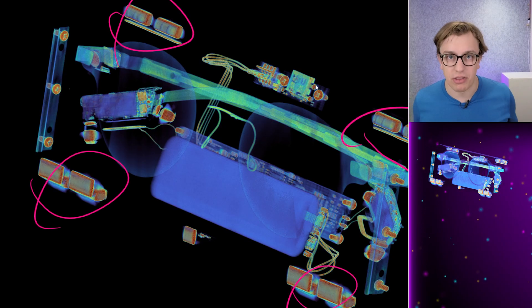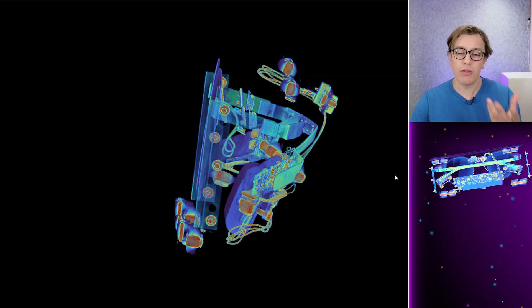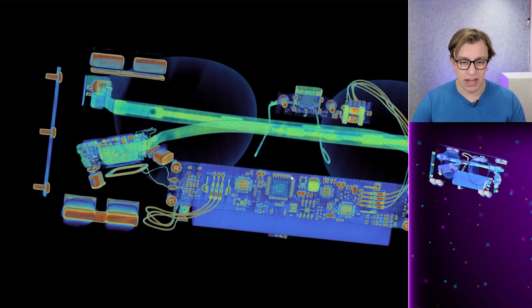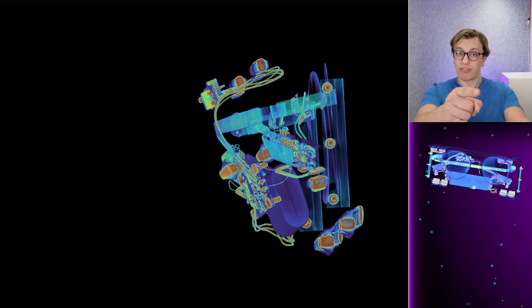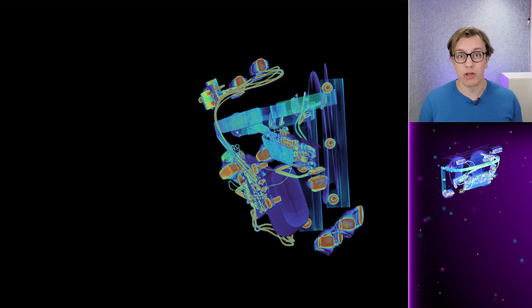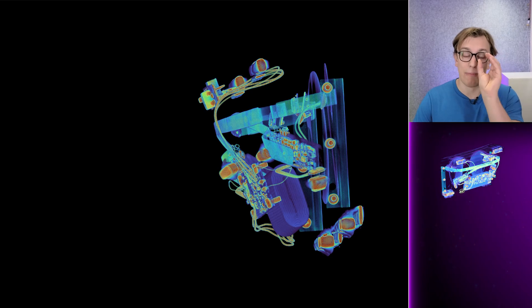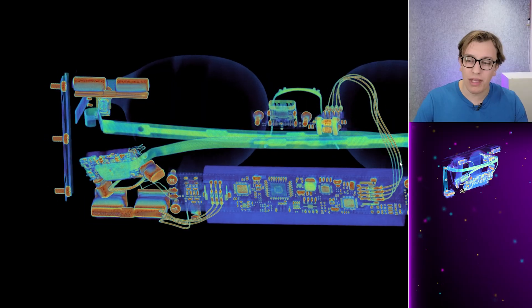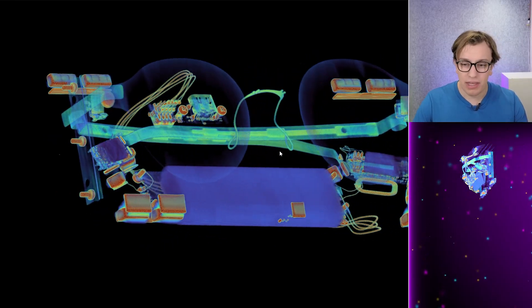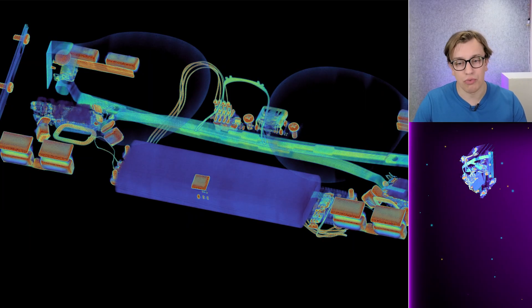Those things aren't actually part of the glasses — those are just magnets making the case more satisfying. And you gotta give them credit, it's a pretty satisfying case. Also just in the case is this entire large battery. Now, that battery actually eats up enough room that if you pull up the scans with the link in the description below, you can see for yourself on the attenuation map a lump representing the battery itself and its particular attenuation range. Curiously, we can kind of use this to our advantage, because the battery that's actually in the glasses will have a similar range.